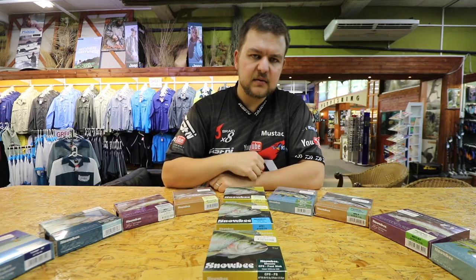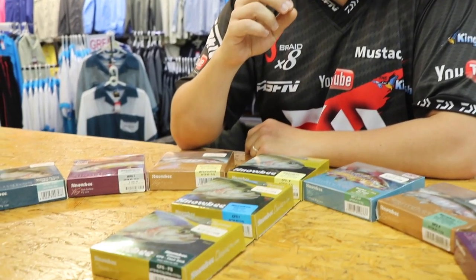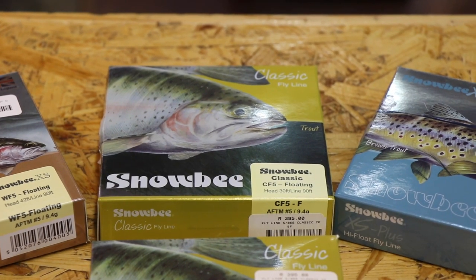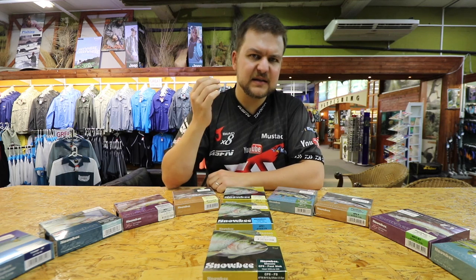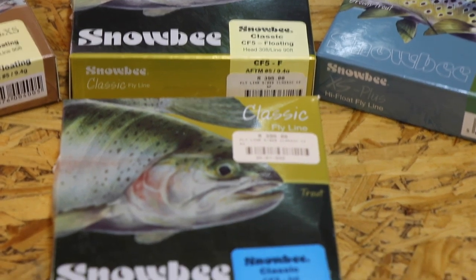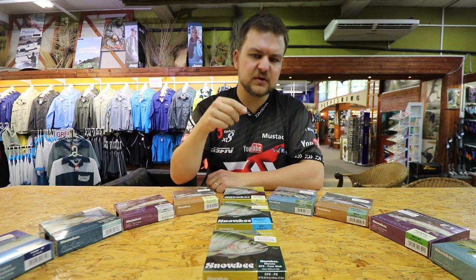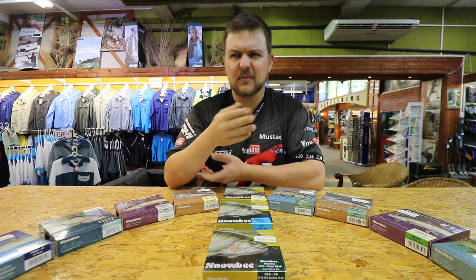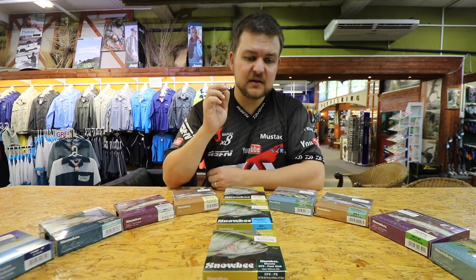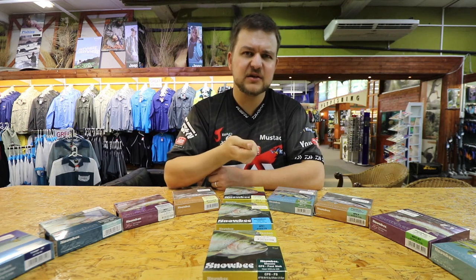Snowbee does a Classic Range — that's your introductory range of fly lines, a cheaper entry-level line. They do it as a sinking, an intermediate, and a floating. All the lines are very good, low memory. The floating sits nice and high without that terrible sinking action or big coils on top. The intermediate sinks at about one and a half to two inches per second, and the fast sink is beautiful — I've actually used that in salt water and fresh water, and it gets the line down quickly.